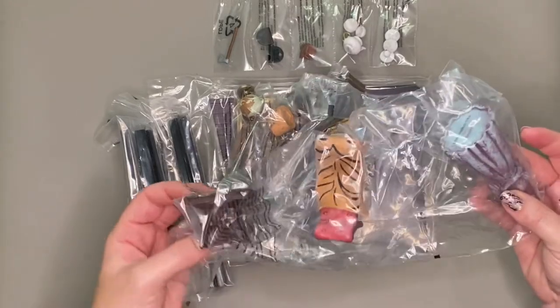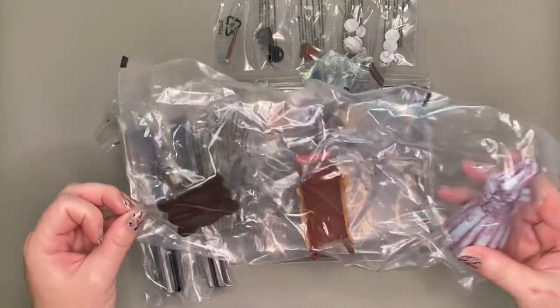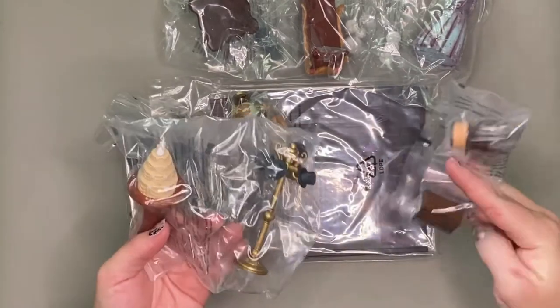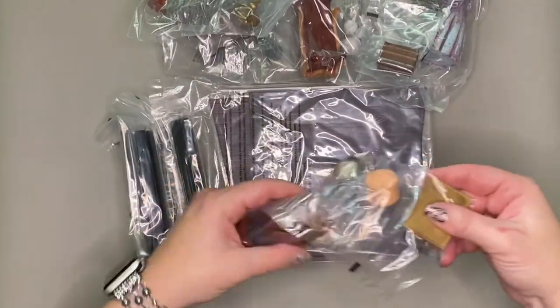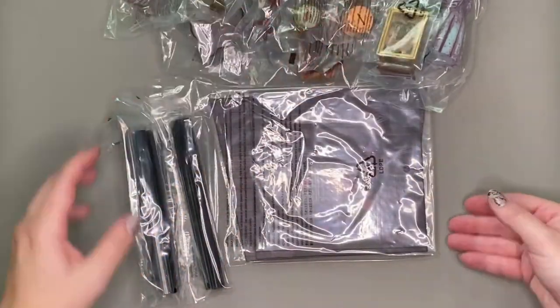One thing I noticed right away is that this kit has a lot more pieces than the seance circle. The seance circle had just a few pieces that you put inside the diorama, but this one has quite a few. We'll look at each of them as we unwrap them — I thought it was interesting that this one is quite a bit different than the other.